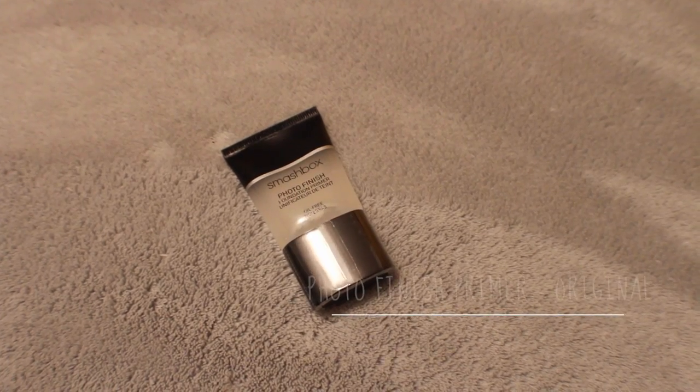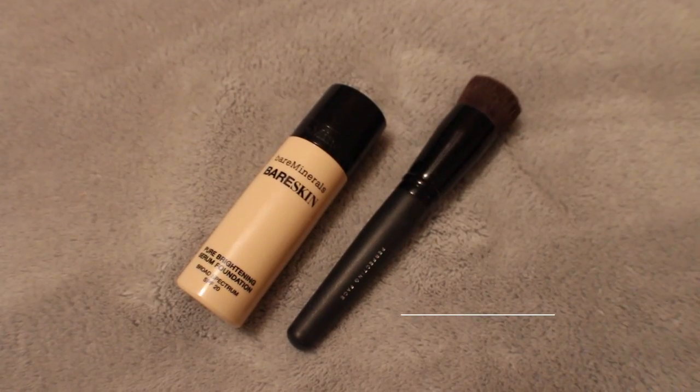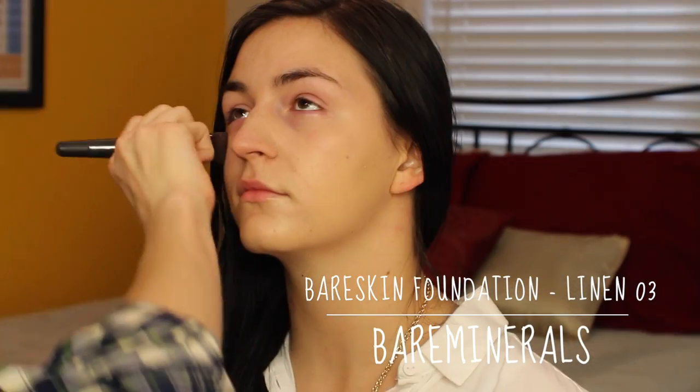To prep her skin, I'm going to start with the Smashbox Photo Finish Primer Original, and I'm going to blend that with my fingertips out towards the hairline. Then for foundation, I'm taking the Bare Minerals Bare Skin Foundation in shade 3, and using that with the Perfecting Face Brush, just in circular motions on her skin, very, very lightly.